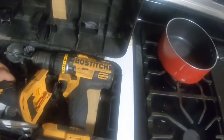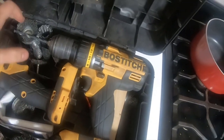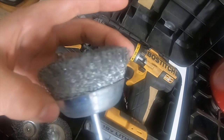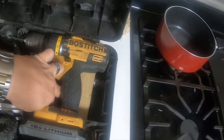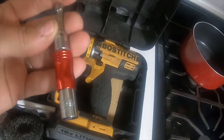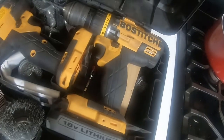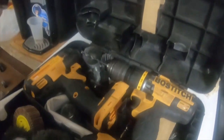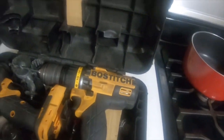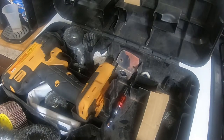The case is nice — it's got plenty of room. I've got eight wire wheels, one sanding flap wheel, one quick bit exchanger, two batteries, and the instructions all stored in here. It's a very, very nice unit — a nice set of tools. I think it has served me well for the price I paid.